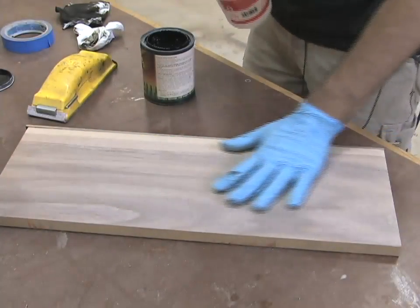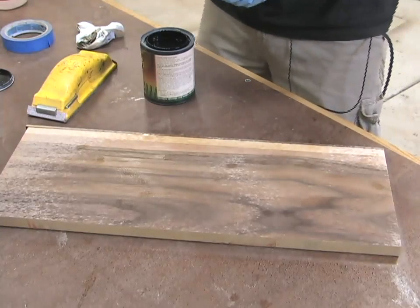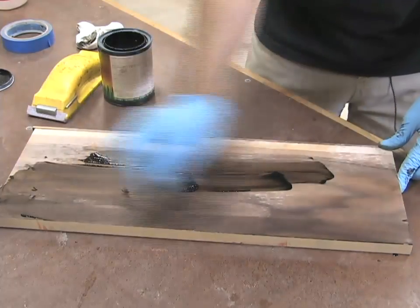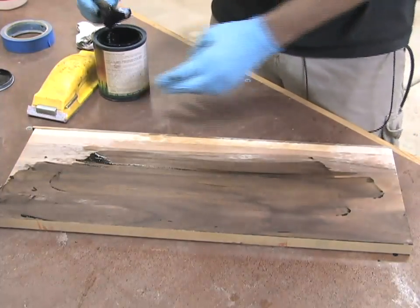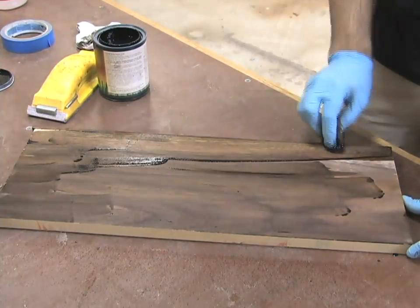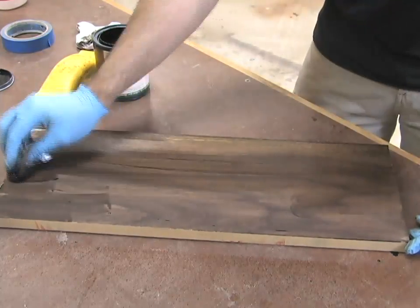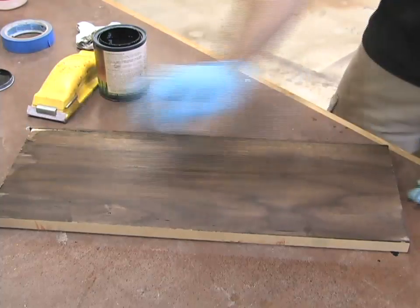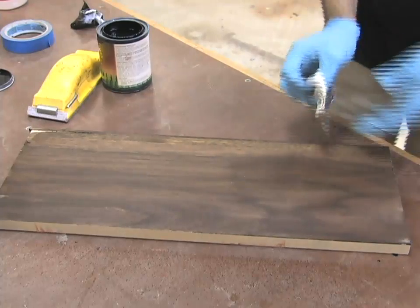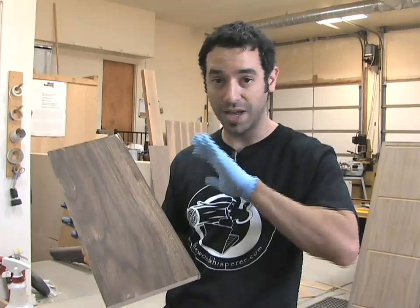Now we can start with the stain. Before I use a water-based stain I like to sprinkle the surface with a little bit of water just to pre-soak the grain so the stain doesn't absorb unevenly. These water-based stains usually go on pretty dark and then dry to a sort of dull color, but that's okay because as soon as they get finish on them they'll go right back. You can see already how much better blended that stripe is. Come back with a relatively clean rag and get that excess off.